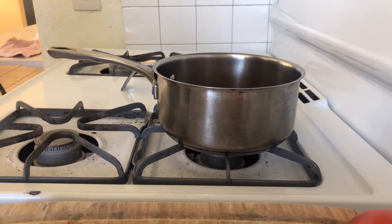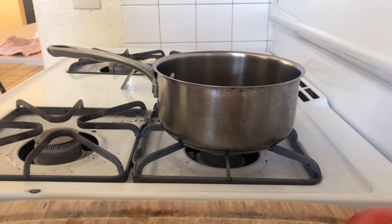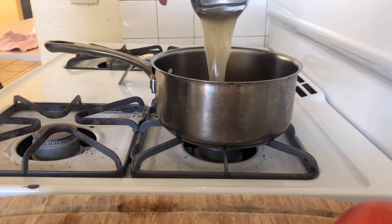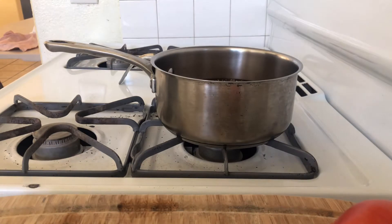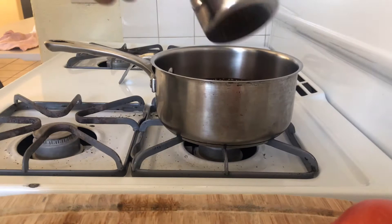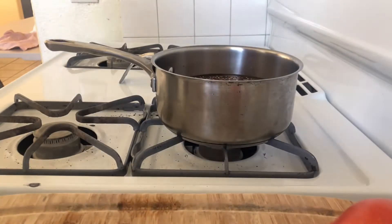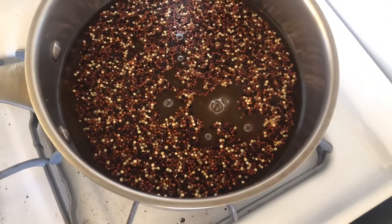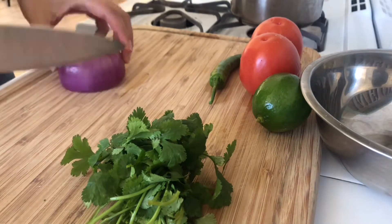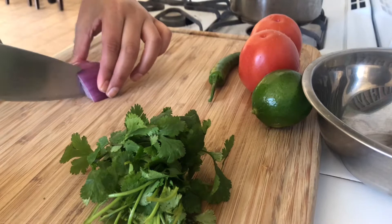I did two cups of tri-colored quinoa with some chicken broth and water, and just let that simmer for about 15 minutes. Then once that was done, I turned it off and covered it up for about 10 minutes. Now for our pico de gallo, I'm chopping up a little chunk of red onion.